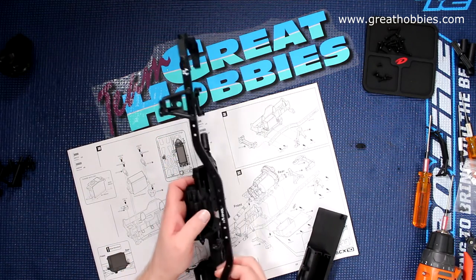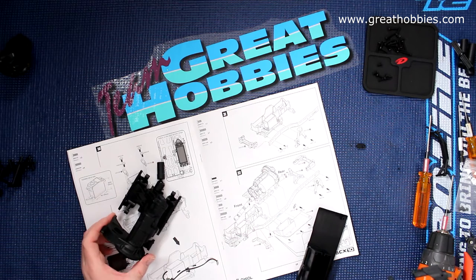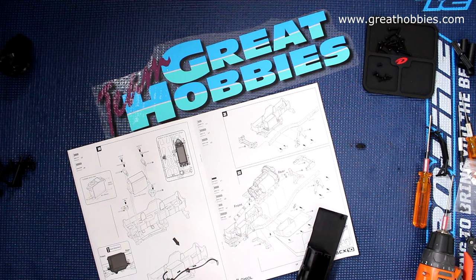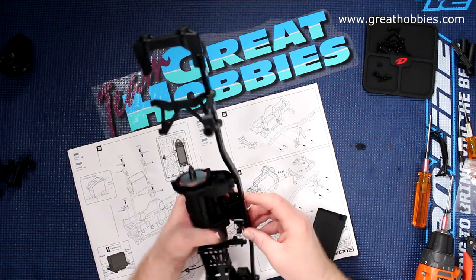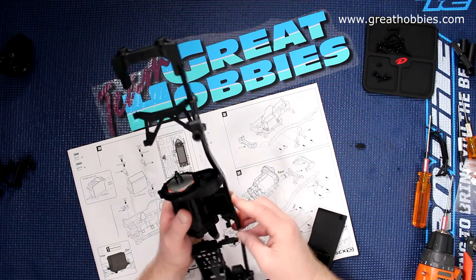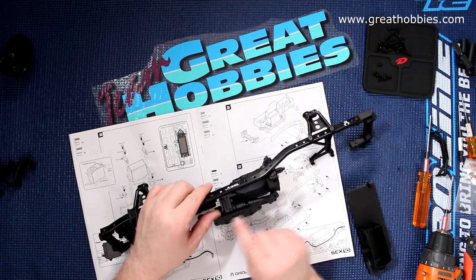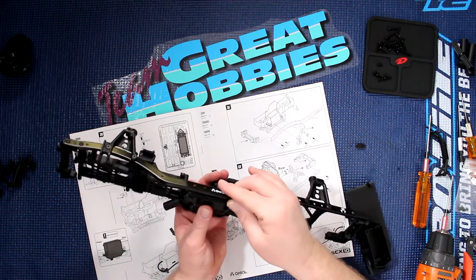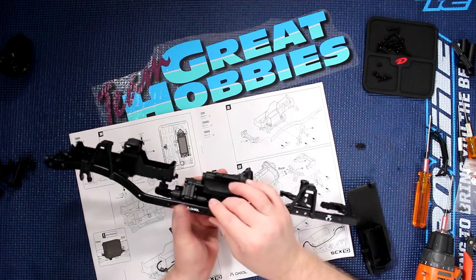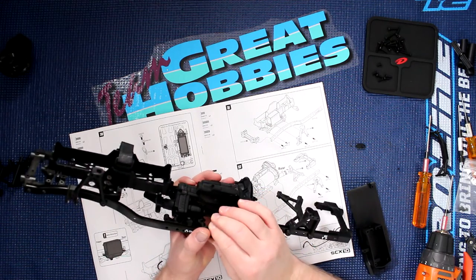Now we do have our transmission right here. It always helps when you put it in correctly. It has an indentation here that goes in between the Axial logo, but sometimes they don't play nice — like they're doing right now. There we go.